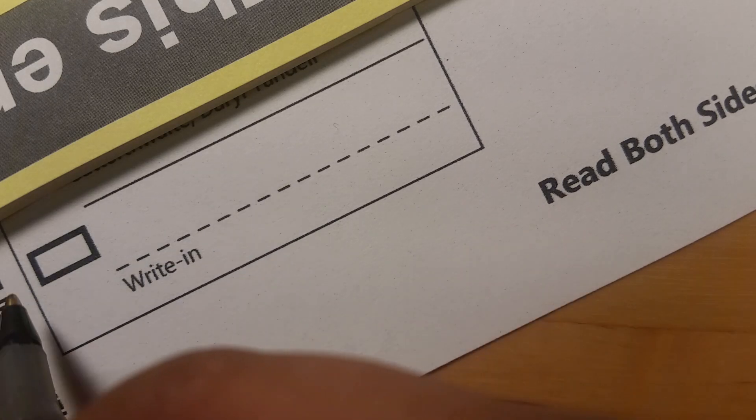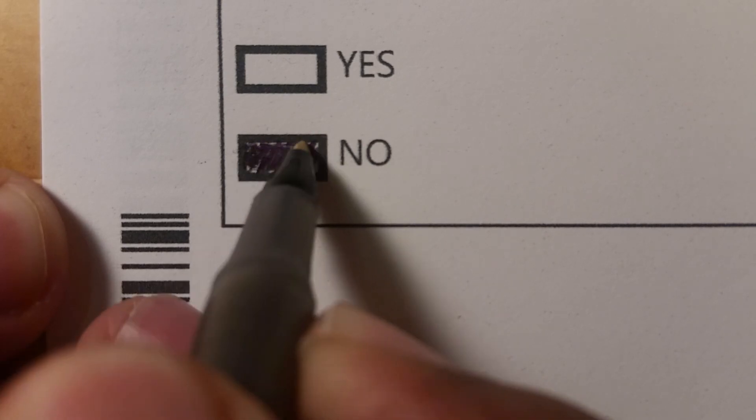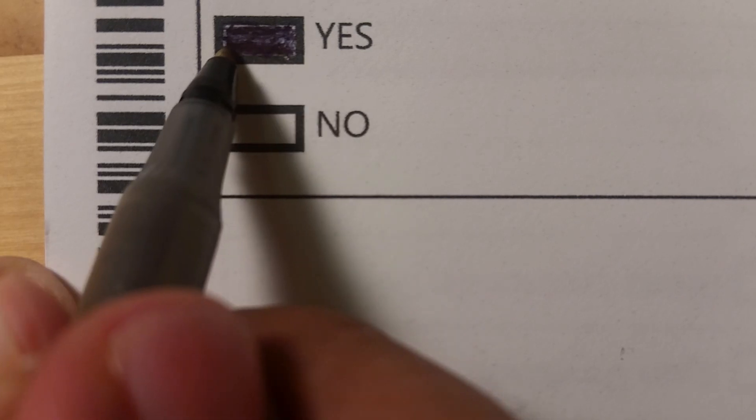Follow the instructions. For example, Ada County ballots have you fill in a rectangle completely. Some ballots have ovals or arrows. Only vote for the appropriate number of candidates in each race on the ballot.